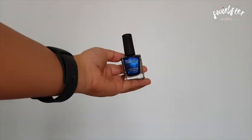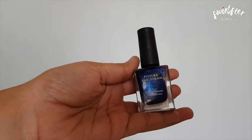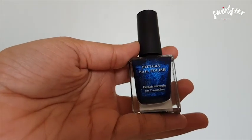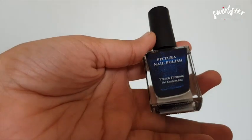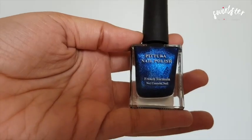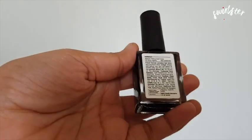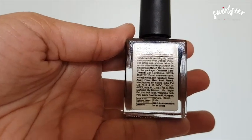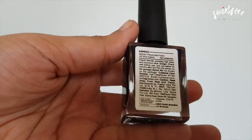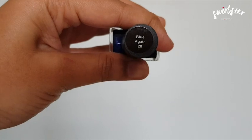The Miniso Pitura nail polish comes in a clear glass sturdy bottle. It has a black plastic cap which has a black matte finish on top. This bottle contains 9ml of nail polish and mentions a French formula in front. At the back of the bottle are details about what is in the nail polish formula and how you can use it.